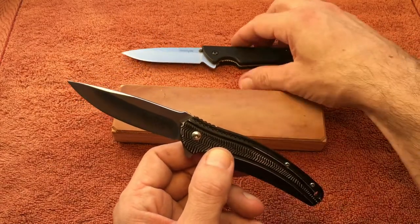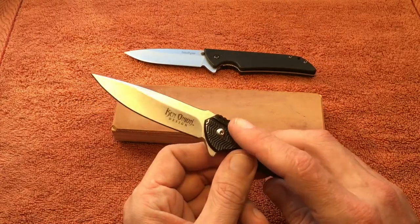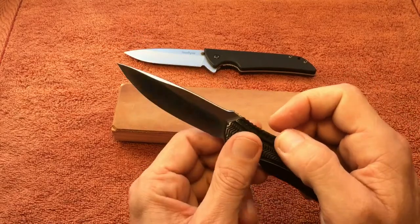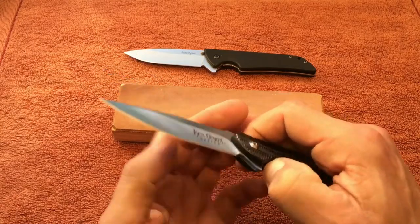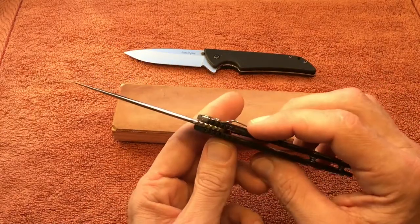One difference is that the Skyline has washers that it rides on, while the Ripple uses ball bearings. You can tell a difference — the Ripple is a little smoother in its flipping action. They both flip very well, but the Ripple is just a little smoother.